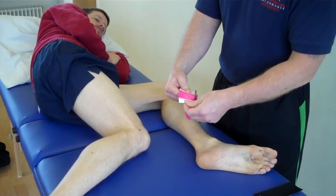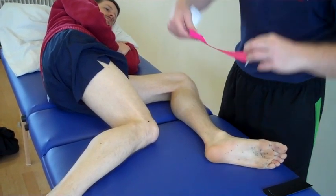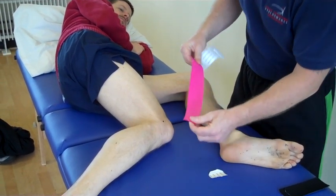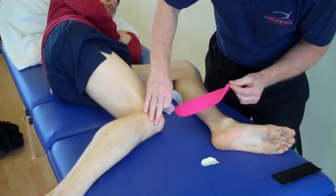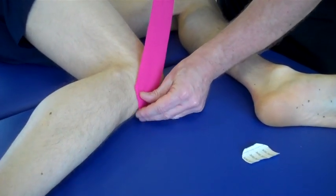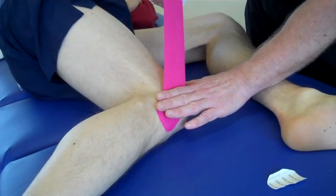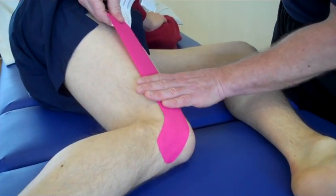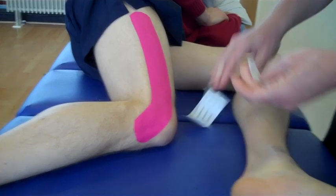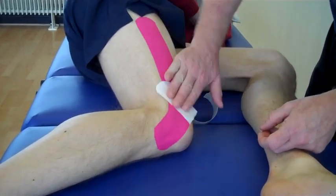Using an eye strip, we're going to split the tape — no stretch at the end — and peel that back. We're going to literally apply it just where the IT band inserts onto the lateral tibial condyle, known as the Gerdy's tubercle. We're going to apply the tape with no stretch over that area, and then feed the tape around onto the IT band with no stretch and feed it out. You can use the back of the tape just to warm it onto the leg, which makes it a bit more adhesive.